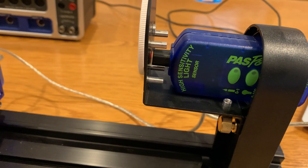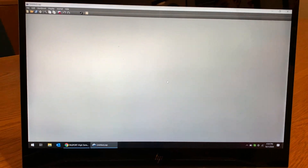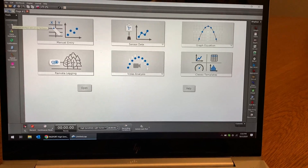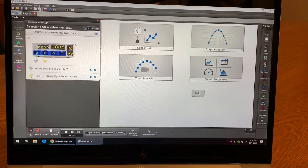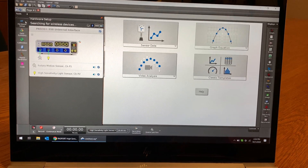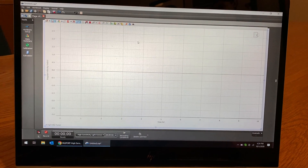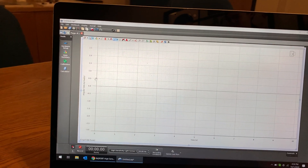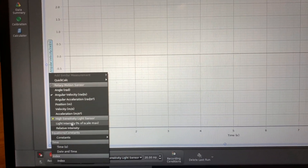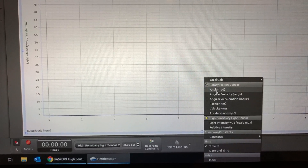On this screen here, we're using PASCO Capstone. In Capstone, I'll click the hardware tab — it should see our 850 and automatically pick up our two sensors. I'm going to click on sensor data, and here I want to set light intensity versus the angle.